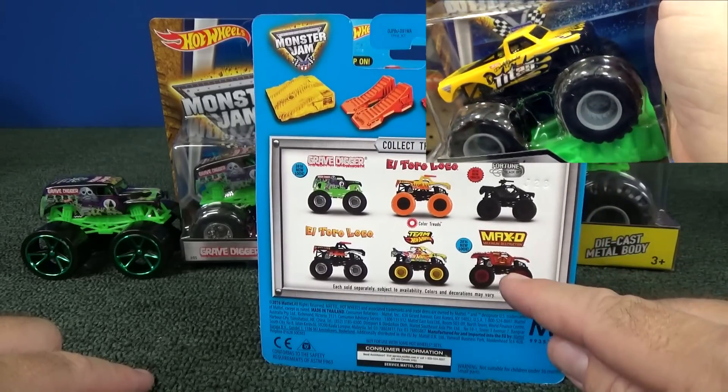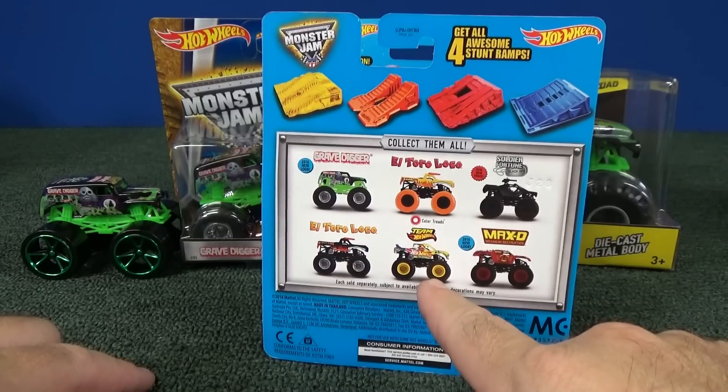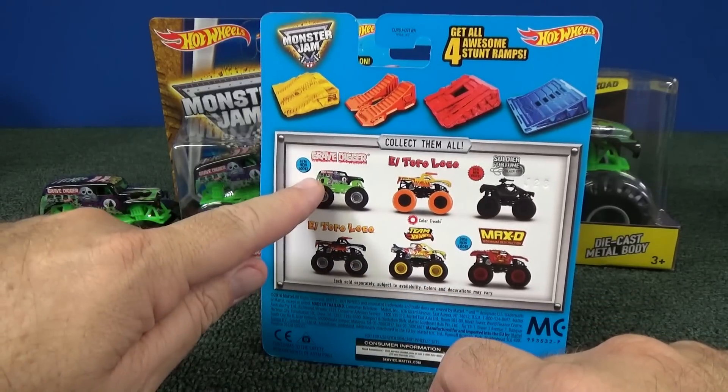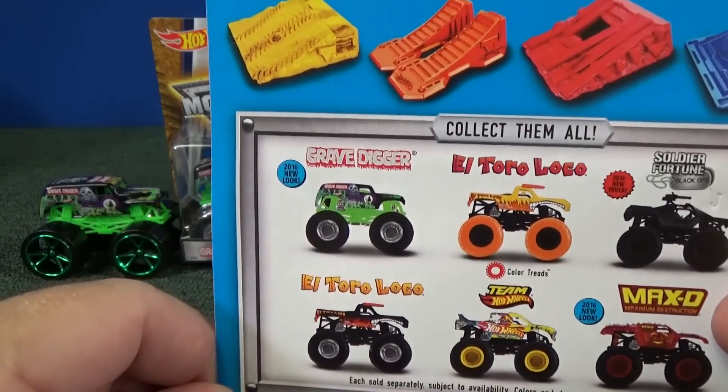I showed almost all these — I showed this, this, this. I didn't pick this up; I already have a few. But in that video I noticed: what's this? 2016, new look for Grave Digger.